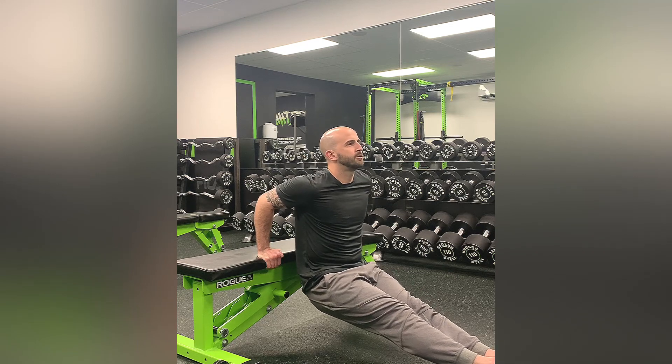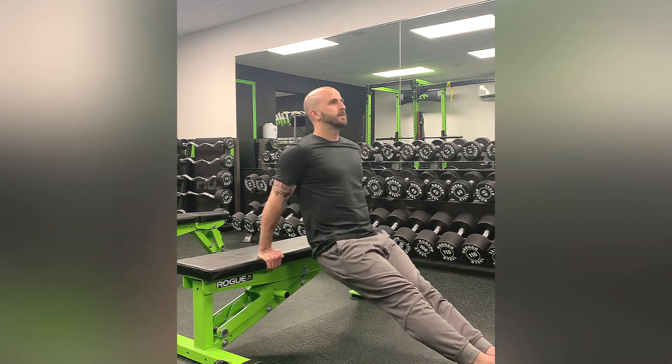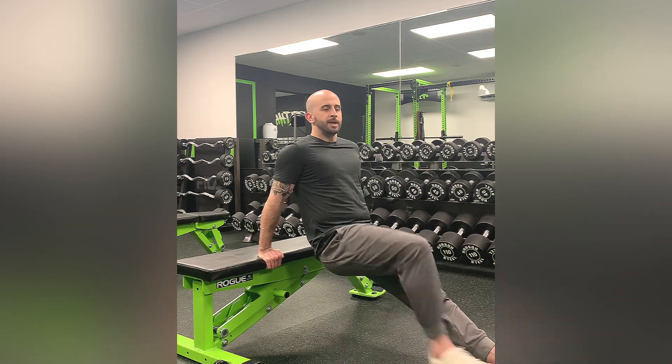Slow controlled motion, elbows are in, quicker on the way up. To make it a little more challenging, you can elevate your feet, and to get a step further, you can put a weighted plate on the thighs to add some resistance going into that dip. And that is a bench dip.